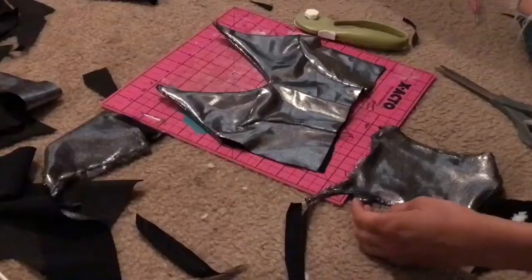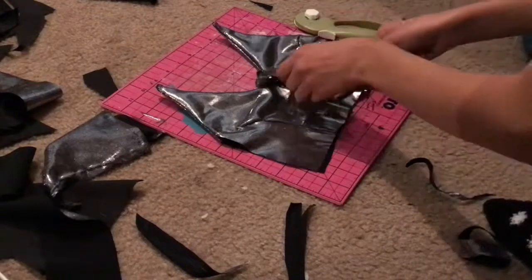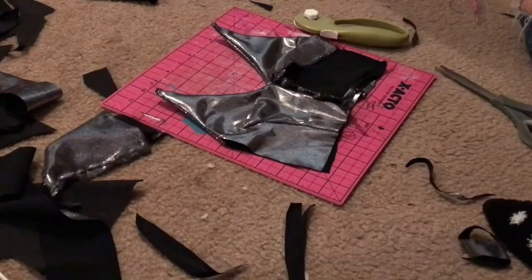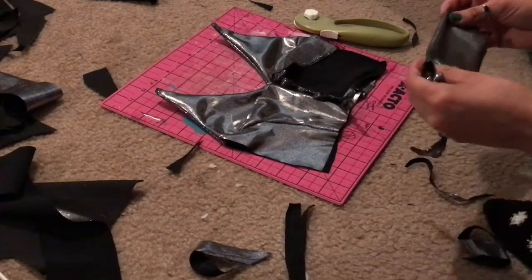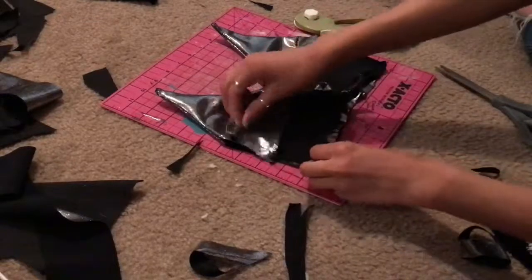After all that, get the corset backing and sew it to the sides of the dress, making sure that everything when it's sewn and spread out is all right sides together — all in one piece. You don't want to sew it and then realize one side is backwards. Just don't sew it backwards.